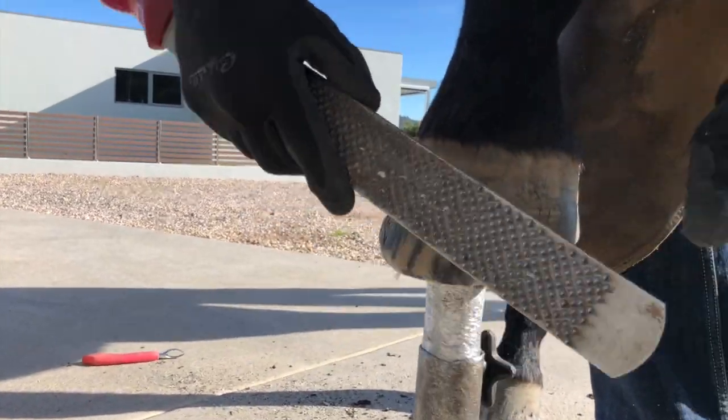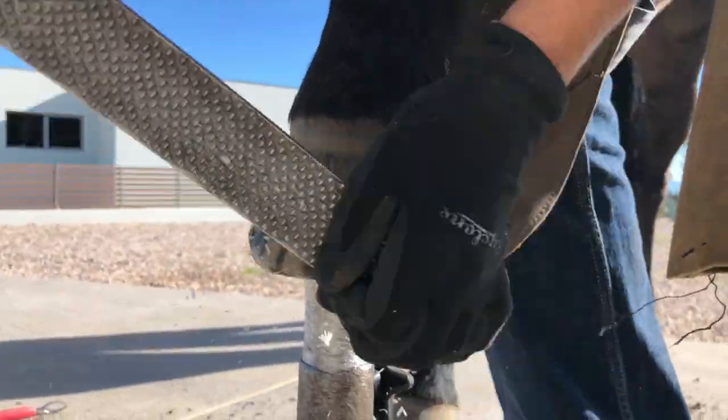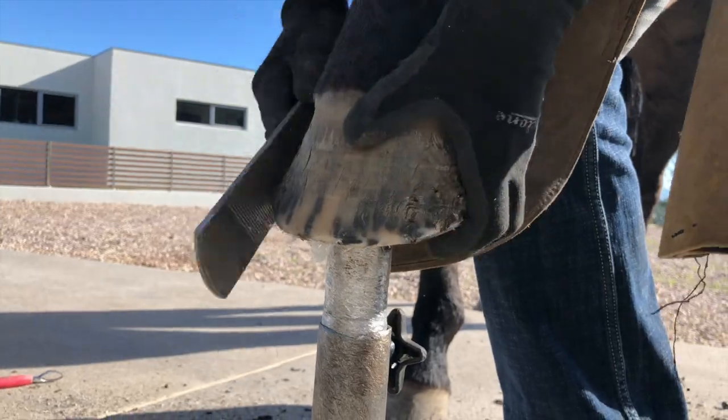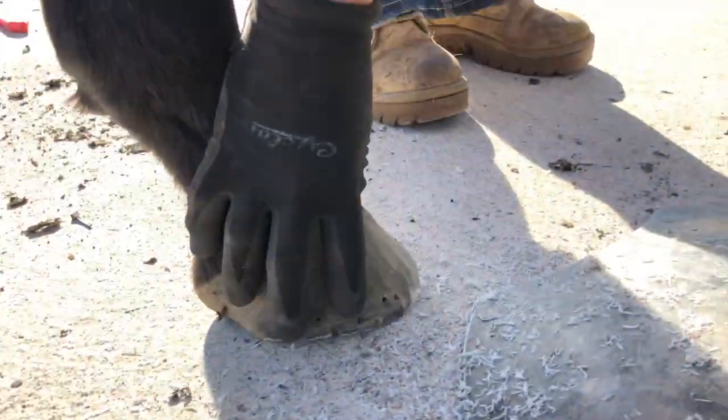You'll probably see some of these areas break out a bit with all those nail holes, but don't worry too much. You'll see all these little cracks disappear once he stops flaring.